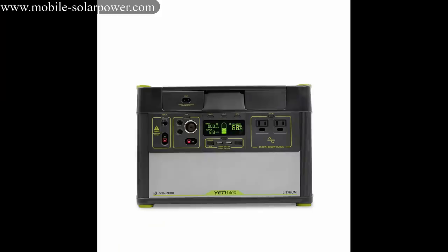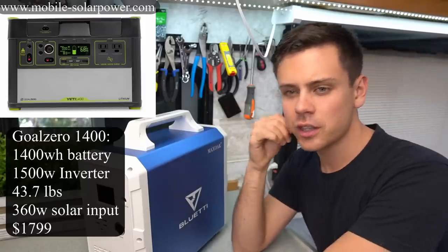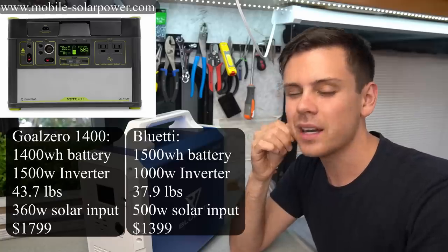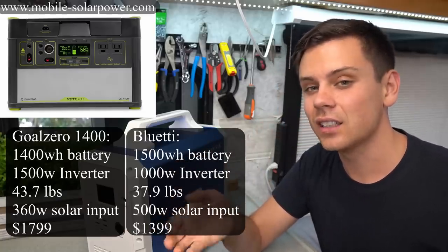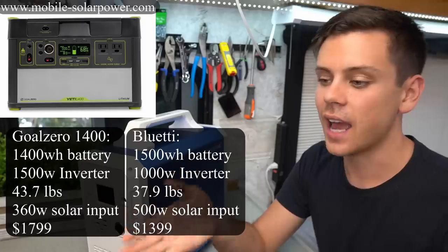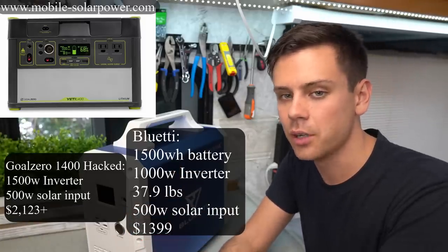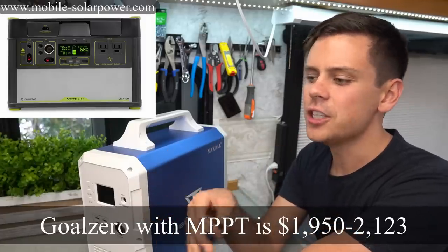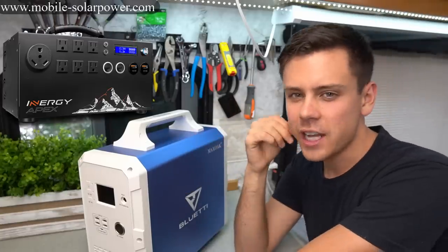The Goal Zero 1400 watt-hour is a great unit. It has a larger inverter than the Blue Eddy and you can run it at max load until it's practically dead. But it is heavier and the solar input is not as great, and it costs a lot more. If you use the hack to open up the Goal Zero and add your own Victron MPPT, you're spending $2,000 to get 1400 watt-hours of available battery.